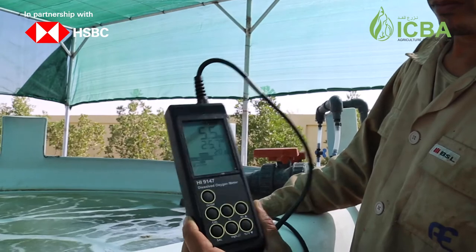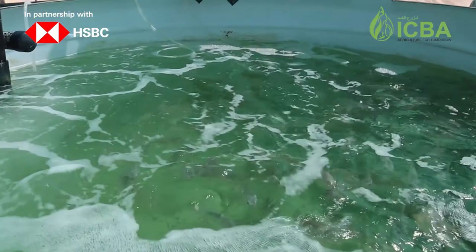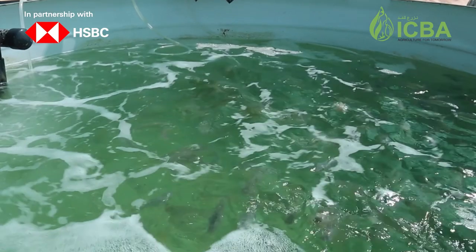By using automated oxygen systems, we avoid the risk of low oxygen levels, particularly when the staff is not around.